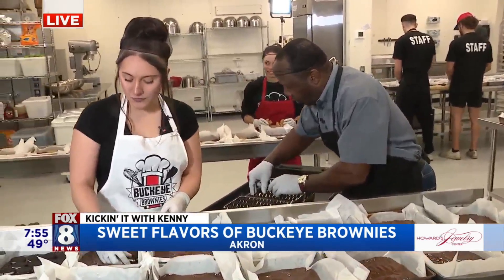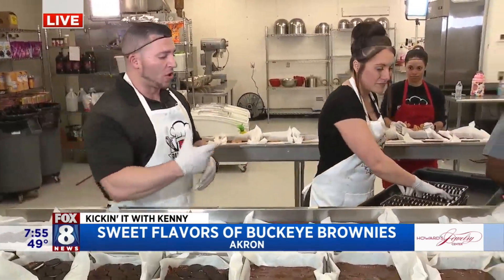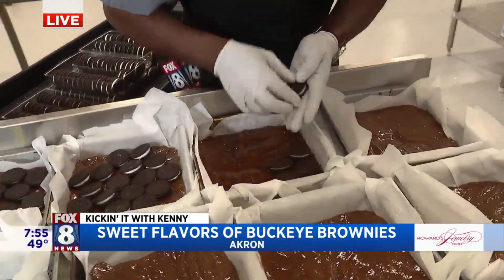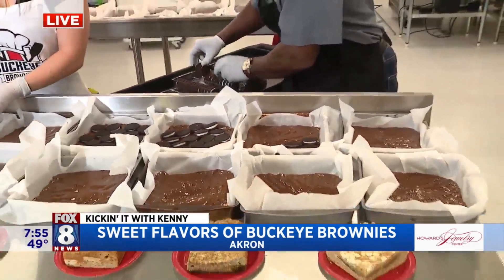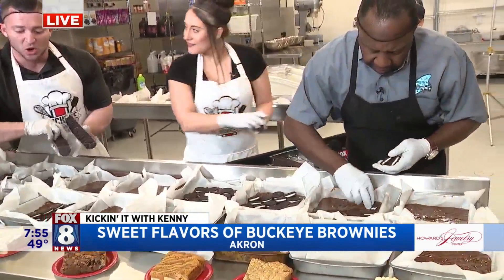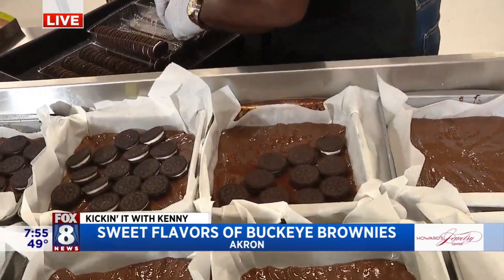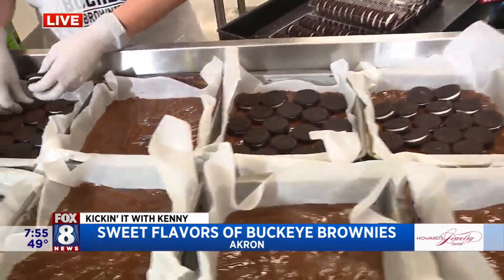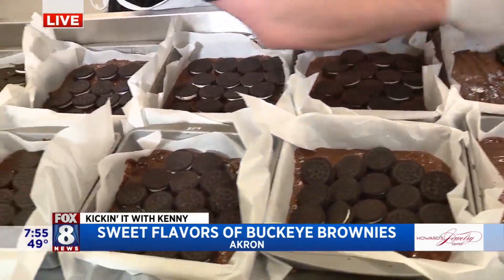All of our brownies have a brownie or blondie base layer, and there's something unique in the middle — whether it be Oreos, as shown here, maybe a Pop-Tart, pretzels in the middle, maybe a Little Debbie snack cake, whatever it may be — and then we top it with our homemade cookie dough. It's kind of like a crazy brookie. We throw that all in the oven and it comes out in decadent deliciousness. So we're working on the Oreo layer.